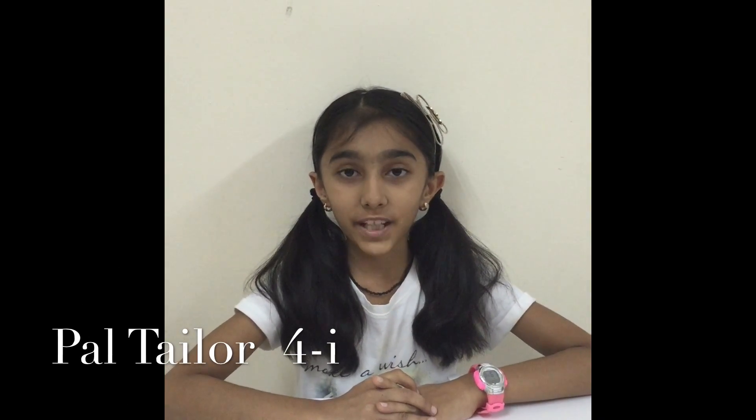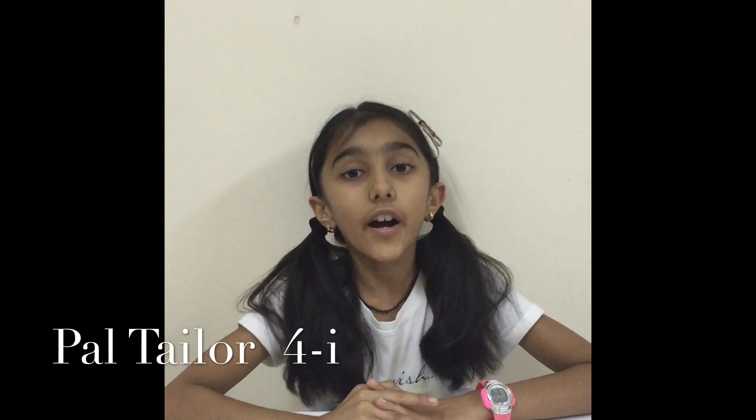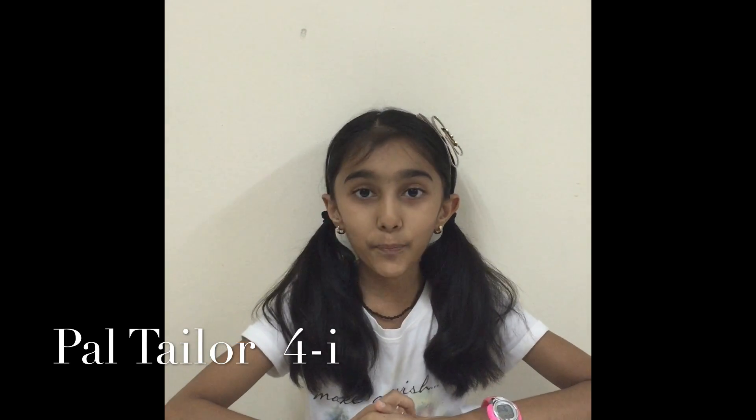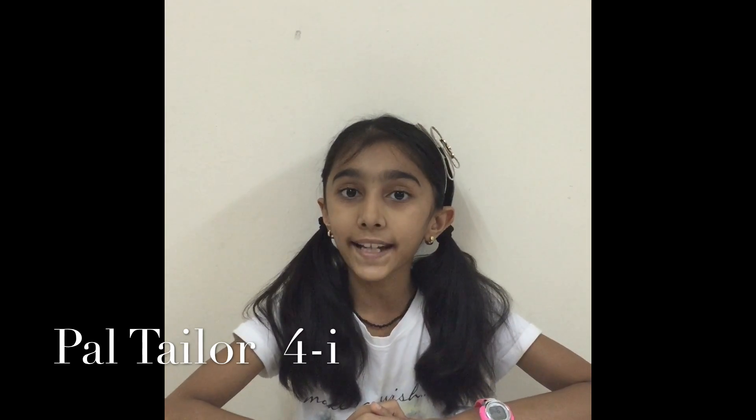Hi friends, my name is Pal Taylor. In science, I have got holiday homework of projects. In projects, I have got the topic named workforce and energy.